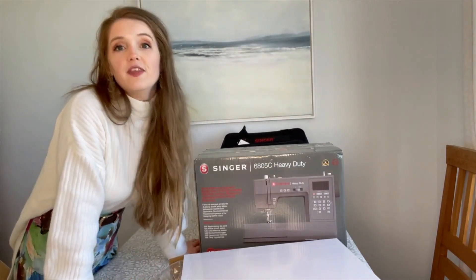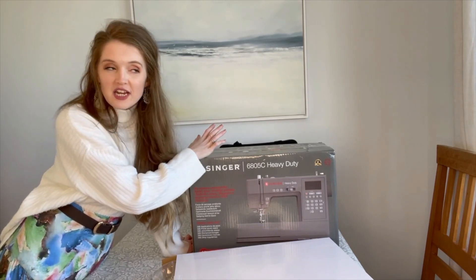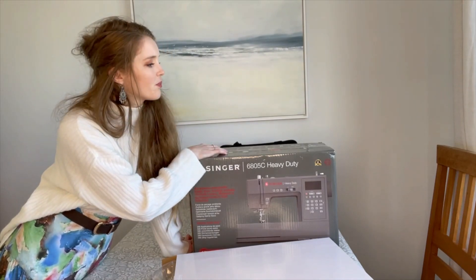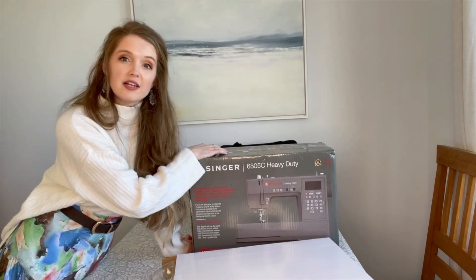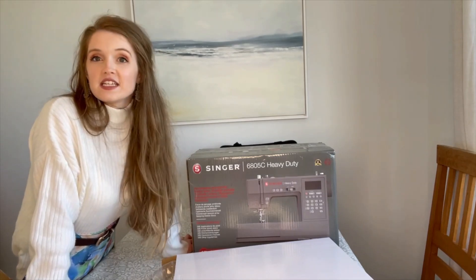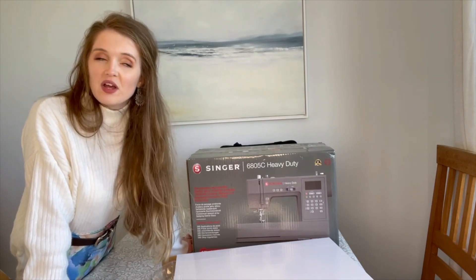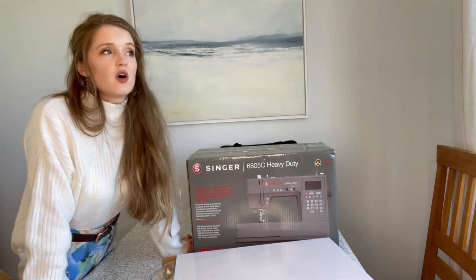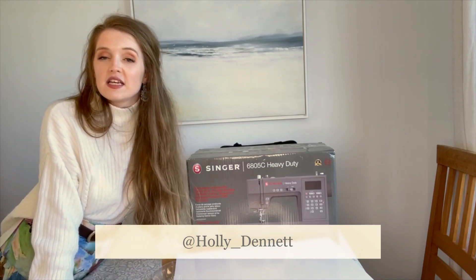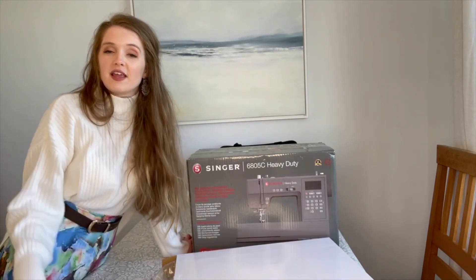Thank you so much for watching! I'm definitely going to do a separate unboxing of the actual machine — it'd be too long to add onto this video. This was the PR unboxing of everything Singer Outlet sent me. I'll leave the machine unboxing linked below when it's up. Thank you to Singer Outlet for sending it all over — very lovely! If you enjoyed this video, please give it a thumbs up and subscribe. I do unboxing videos, share what I've been making, hauls and more. I also have a sewing Instagram, linked below, where you can see things being sewn in real time. Hope you have a lovely day — thanks for watching, bye!